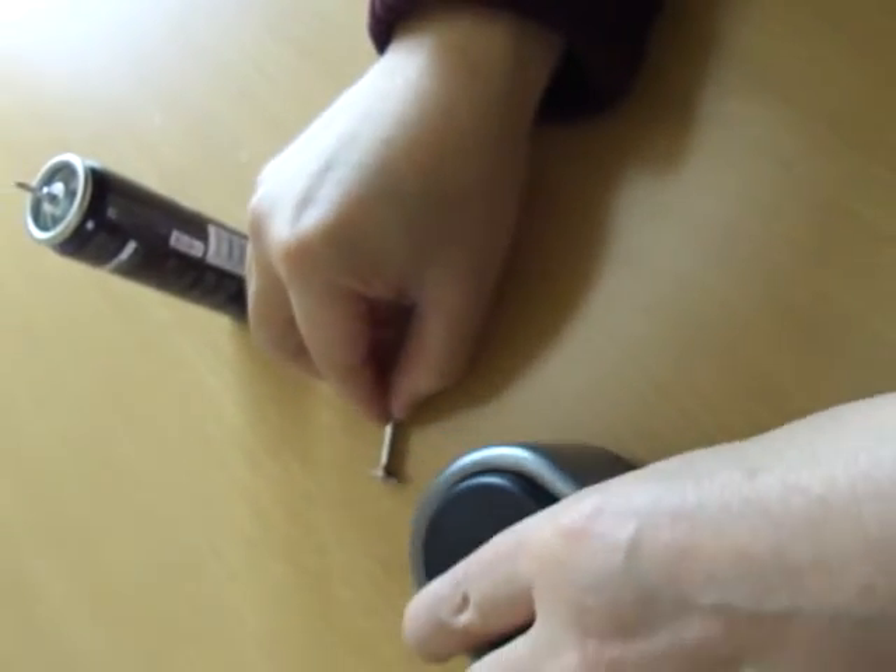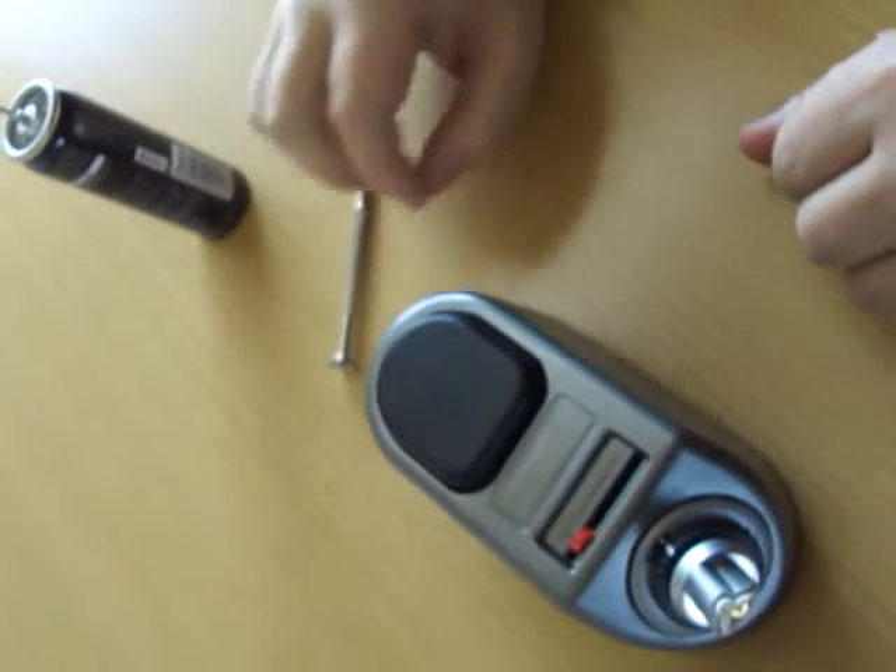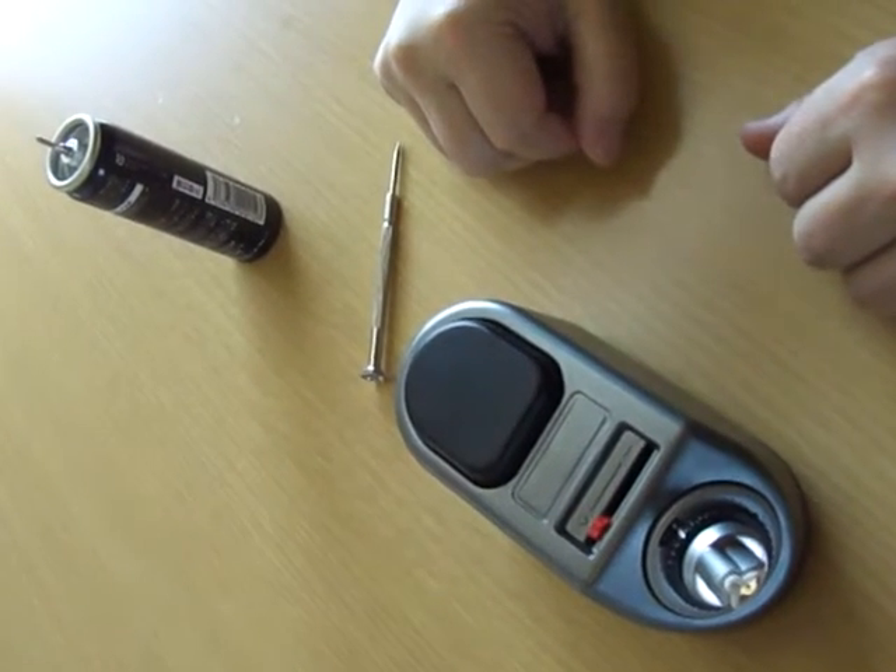For ignition, please wait about 5 minutes. Do not ignite immediately after refilling.